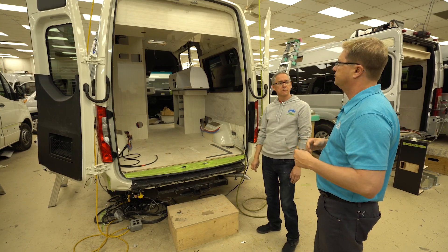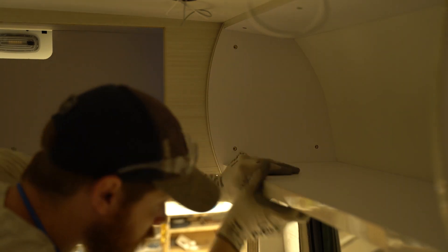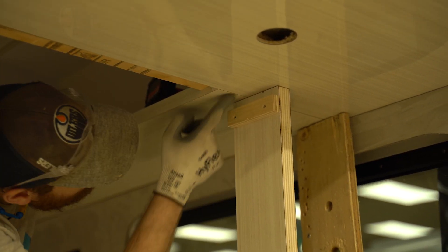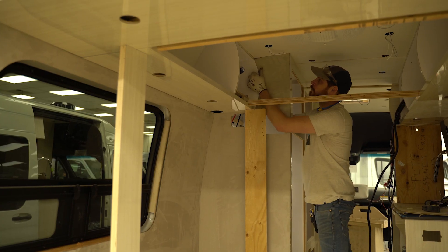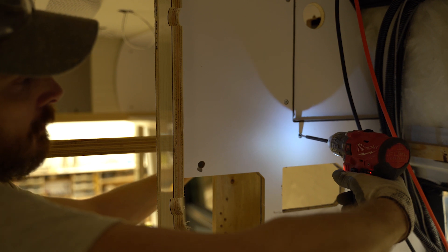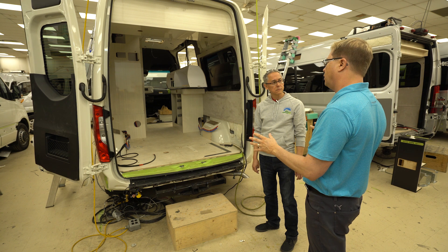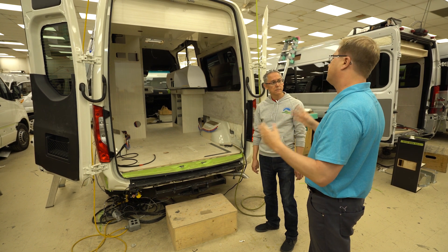This is more like new home construction, where we're building each piece individually by one person. We once tried having multiple installers build a unit — one building the front and one the back — but each craftsman is unique in style, and at the end of the day you couldn't marry the two together. We found that from a quality standpoint, having one person build that one van is by far superior.